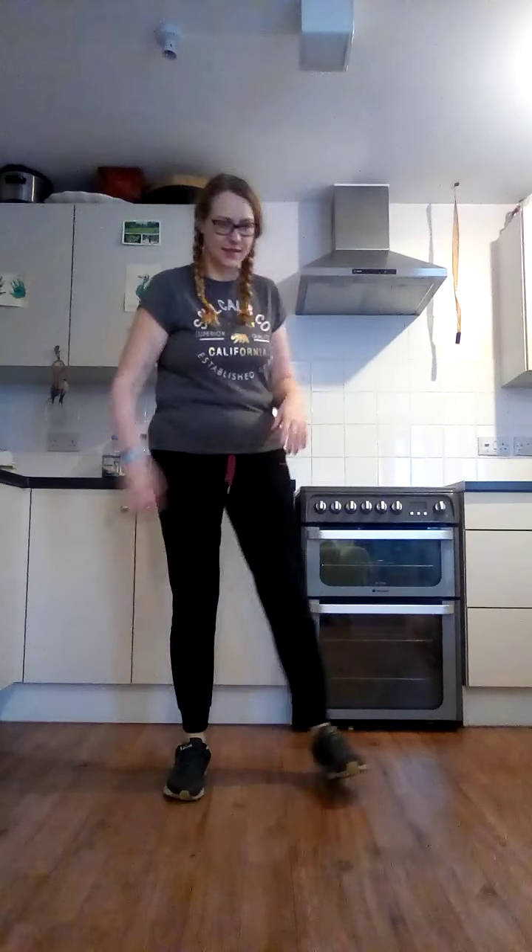Hello guys! Okay, so we've got a standing abs session for you on our kit in 15 today. So, first of all, I just want you to start by marching on the spot whilst I quickly go through our exercises.